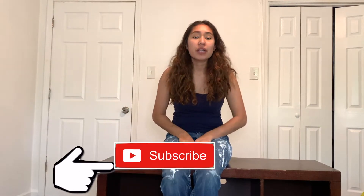Hey guys, welcome back to my channel. My name is Glenda Chavez. If you've been here before, thank you so much for continuing to watch my videos. If you haven't been here before, don't forget to hit that subscribe button.